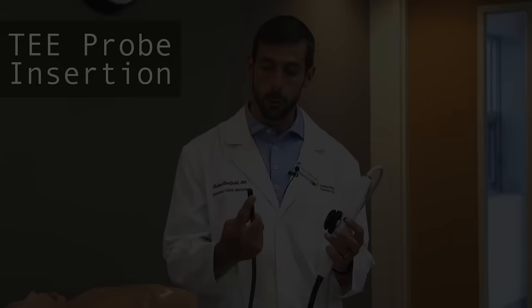Hi, my name is Rob Arnfield and I'm from Western University in London, Ontario, Canada. Myself and Dr. Atul Jadka, an internal medicine resident at Western University, will now take you on a tour of point-of-care transesophageal echocardiography.